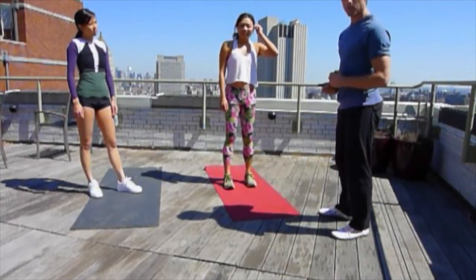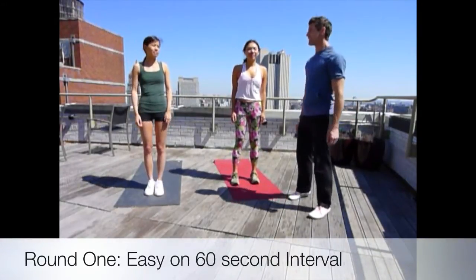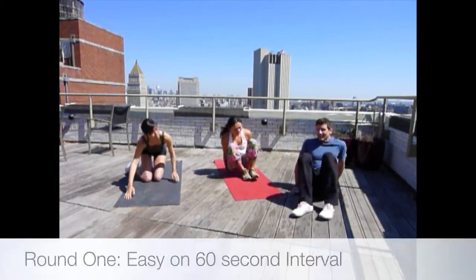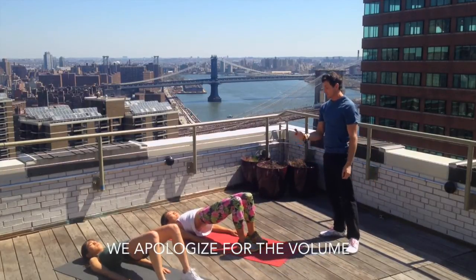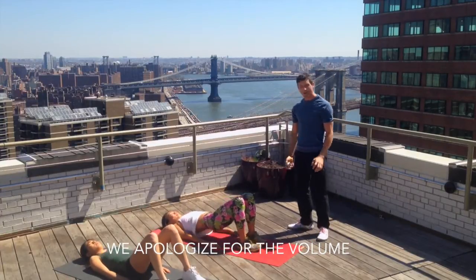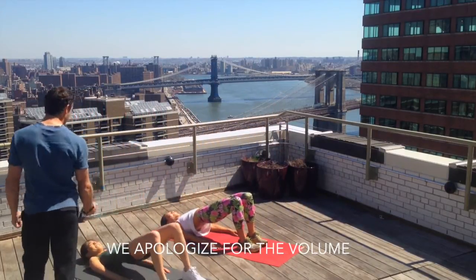Now we're going to use the stopwatch to go through as a circuit style. Let's start with the first exercise, the glute bridge — down on backs, knees bent, and hips up. Squeeze the butt. Here we go, your minute begins. It's one minute of this exercise. At your own pace, roll up and then roll down. Breathe out as you come up, and breathe in as you go down. Really squeeze the bum at the top, get as high as you can, and back down slowly. Have most of the body weight through your heels.